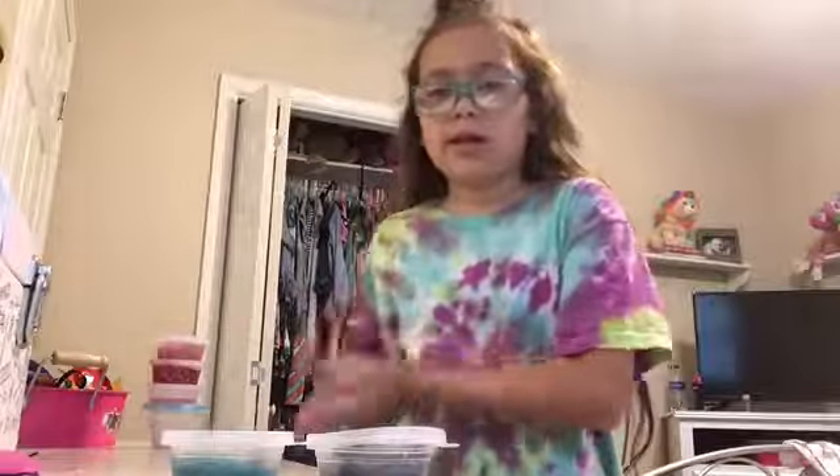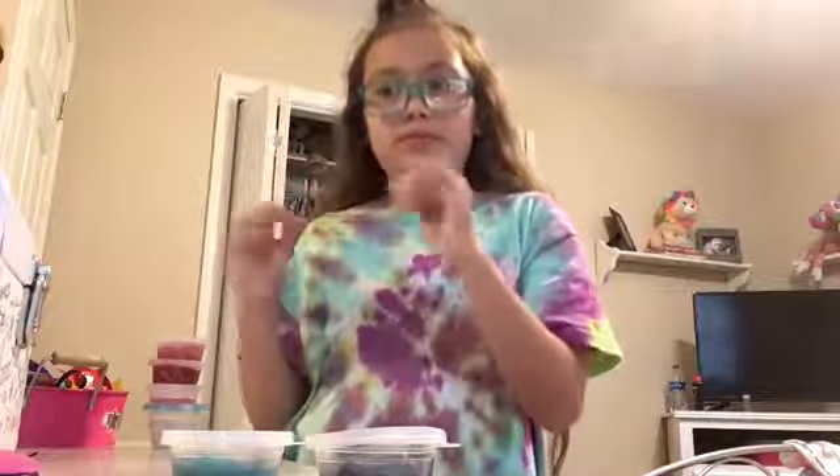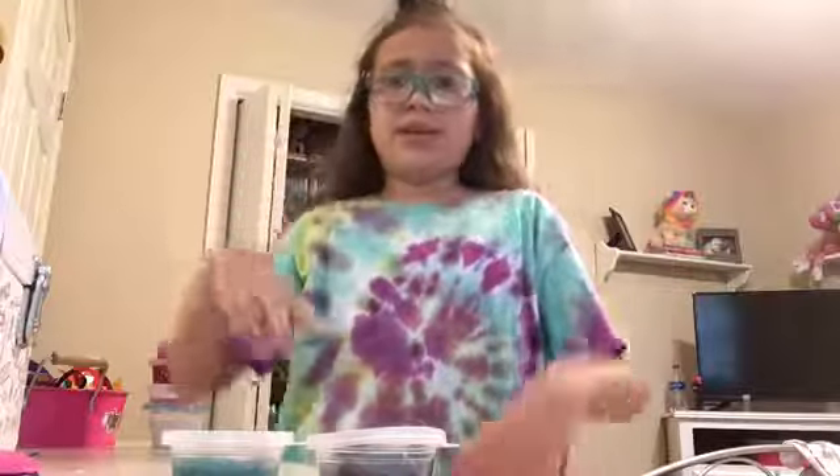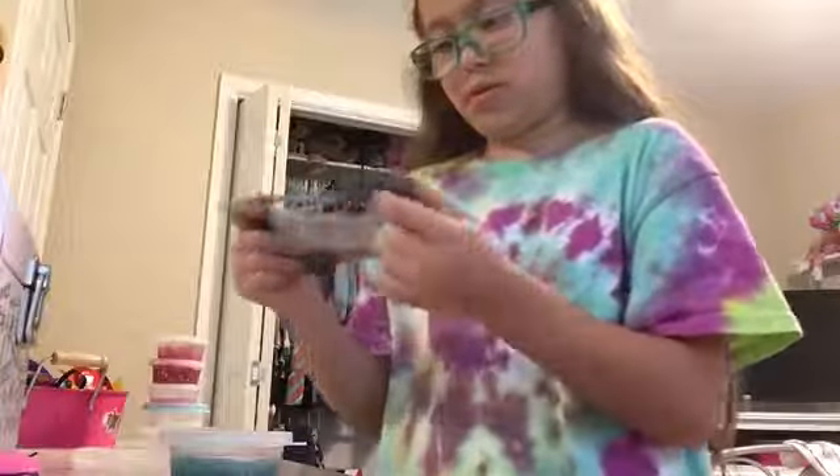Hi guys, welcome back to my channel! Today I'm gonna be showing you how to make cloud slime, but it's with clear glue instead of white glue. It makes it feel not cloudy but really weird.